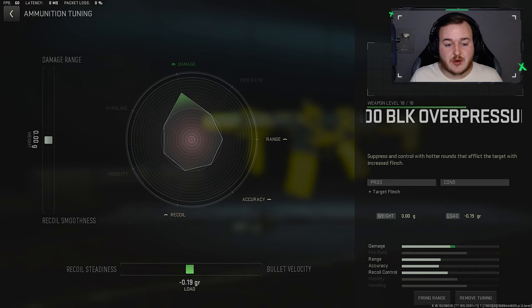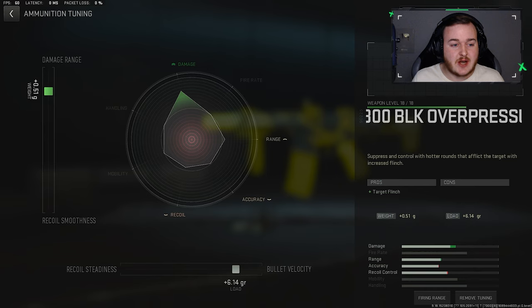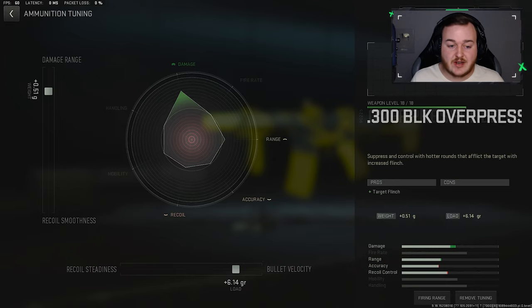For the tuners here, we're going to put our Bullet Velocity at 6.14, so we're getting a tiny bit of range and helping our bullets travel faster to targets. For Damage Range, we're going to bump this up at .51, so we're getting more damage at any range — you're not going to have any troubles.